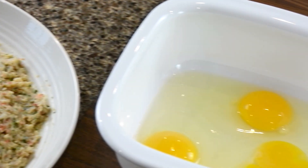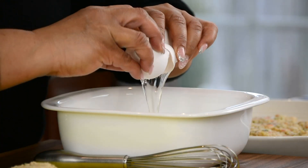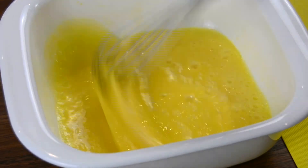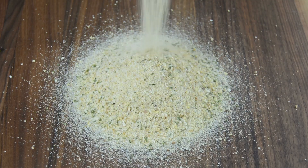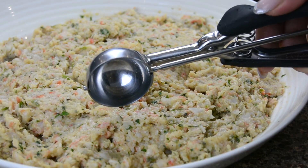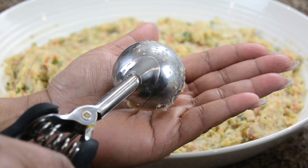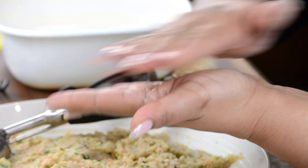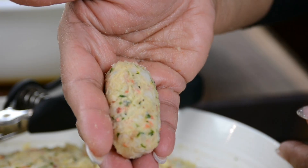We're going to lay out a workstation to create an easy process to form and coat the croquets. In a bowl, let's crack three eggs and give them a whisk. On a board, we're going to lay down one and a half cups of breadcrumbs. To get evenly sized croquets, I'm choosing to use a medium sized trigger release ice cream scoop — you could just eyeball this if you wanted. Let's scoop out some of this mixture and roll it in the palm of our hands to form a mini log.